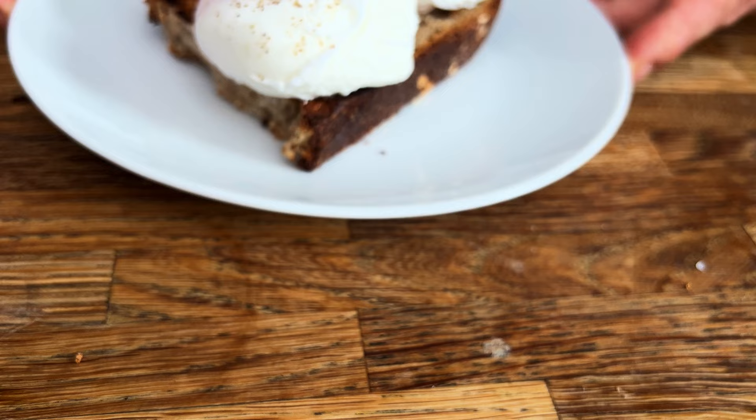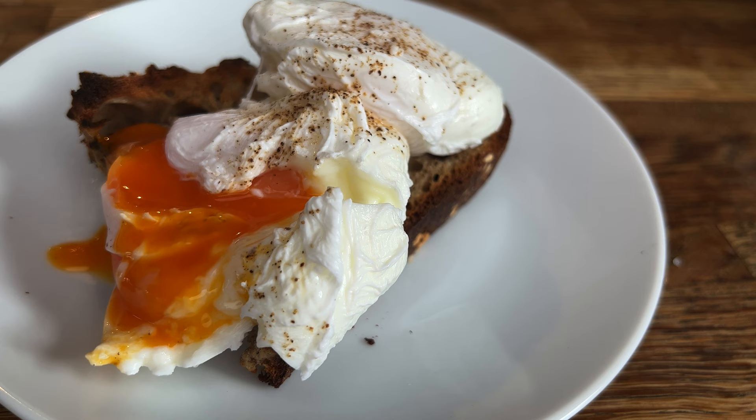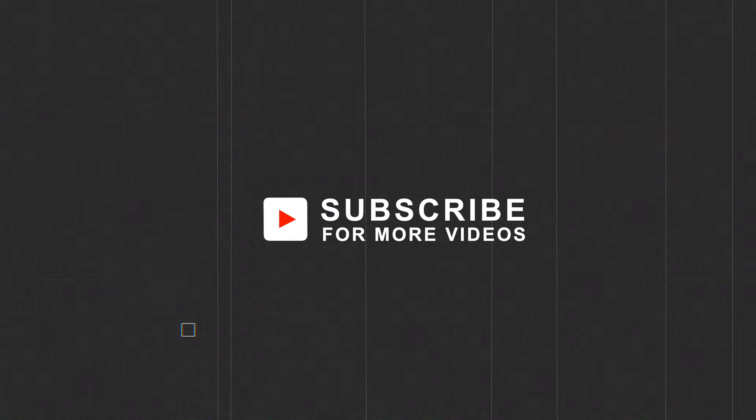It's all about the quality of the egg and the technique. I hope you've learned a lot this episode and I look forward to hearing your comments. Thank you very much for watching — please share, like, and subscribe for more. I've been The London Chef, and until next time, we'll see you then.